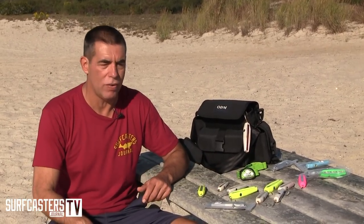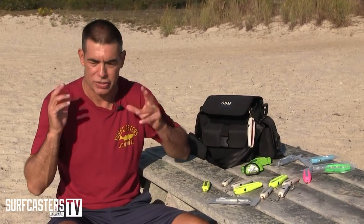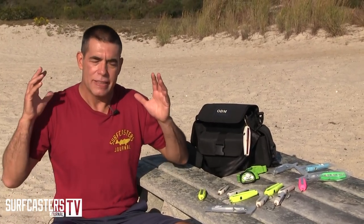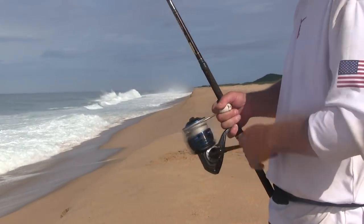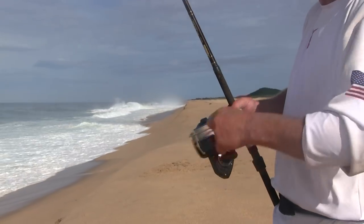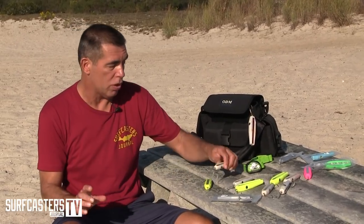Basically cast out there and crank them as fast as you can right through the schools. They like the speed — they are pelagic species just like all those tropical ones, they want it fast and faster. So crank as fast as you can, just skip it over the surface and you'll catch plenty of fish. My friends who use these do very well, especially off the boats, with the smaller version, which is a great imitator of smaller bait.